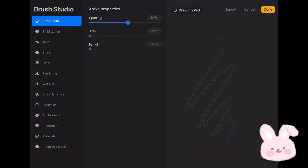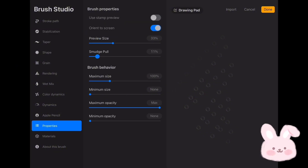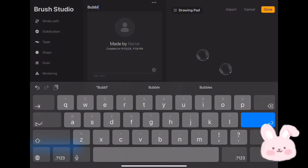Tap on Stroke Path, then increase the spacing to about 70 percent. Tap on Stabilization and increase the amount to max, then change the pressure to 45 percent. Now go to Properties and set the Smudge Pull to none. Then change Maximum Size to 300 percent and Minimum Opacity to max. You can change the spacing between bubbles by tapping on Stroke Path and choosing Spacing. Now go to Apple Pencil and reduce the opacity to none. Give the brush a name by tapping on About This Brush and type a name.